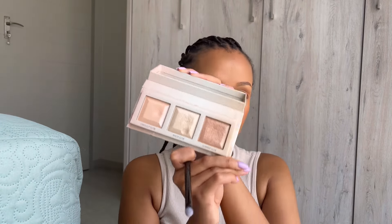I'm going in with this glow palette — using the Summer Glow shade. Tap it off.